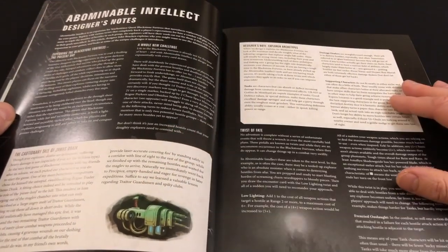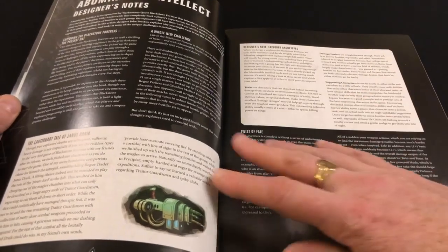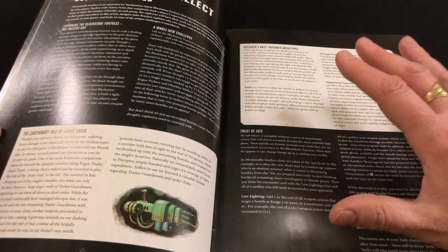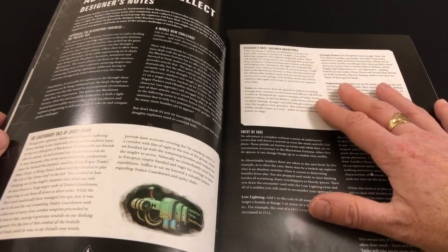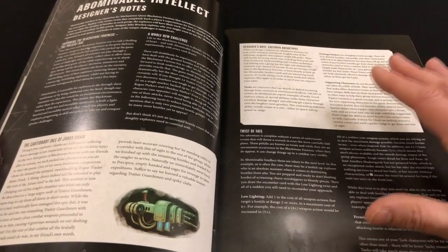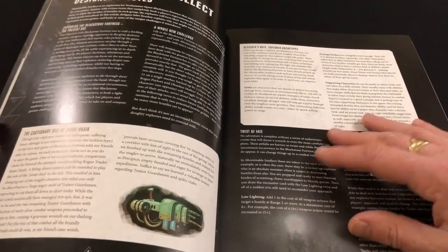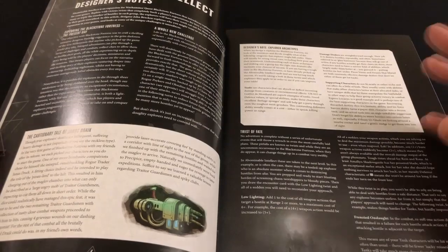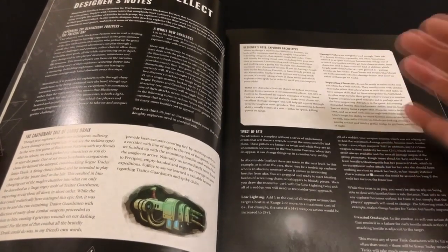Next we have a section on Abominable Intellect and its designer's notes. As far as I'm aware, this is new content — I don't recall it being in a White Dwarf magazine. It's one of the most interesting things in the book: a little bit of behind-the-scenes on what the designers were thinking when they came up with the Abominable Intellect expansion. It's kind of weird that those are the designer's notes they went with, since Abominable Intellect is probably the weakest expansion for the game so far. Why didn't they have designer's notes about the whole product line?